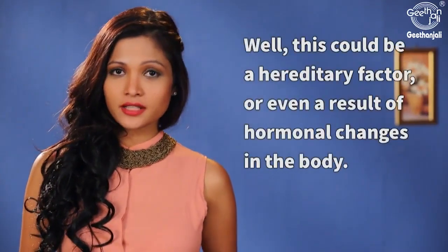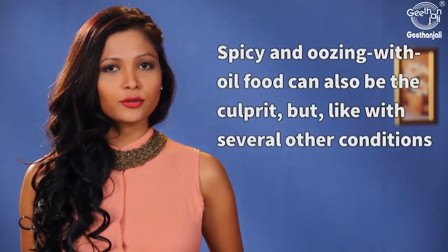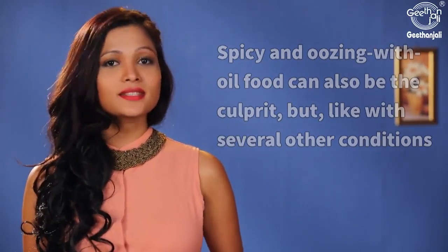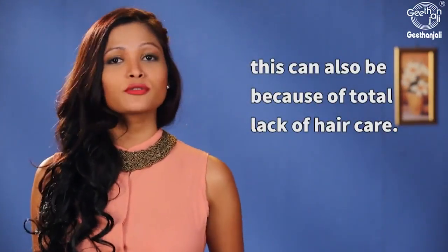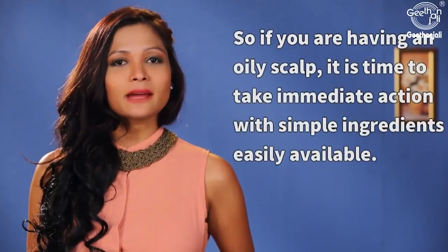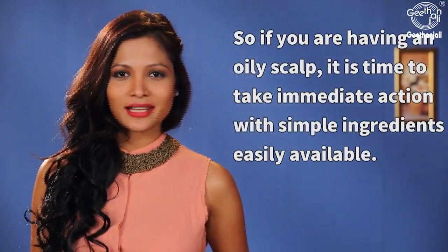This could be a hereditary factor or even a result of hormonal changes in the body. Spicy and oily food can also be the culprit. But like with several other conditions, this can also be because of total lack of hair care. So if you're having an oily scalp, it is time to take immediate action with simple ingredients easily available.